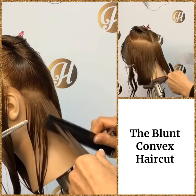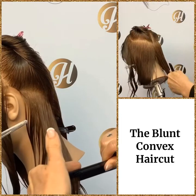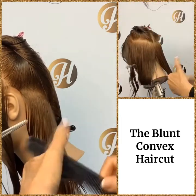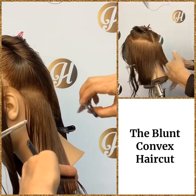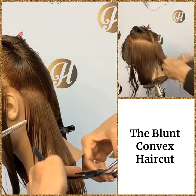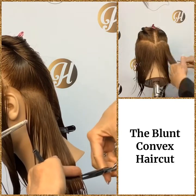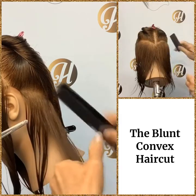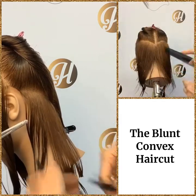Ask yourself all those questions: comb that hair from the root. Did I shift to the three point? Are my fingers shifted? Do I have good scissor control — remember only move that one blade. Is my body in position — am I standing straight out from the three point? Her head's down and now we can start to cut. Our cutting line just follows the angle of our fingers.